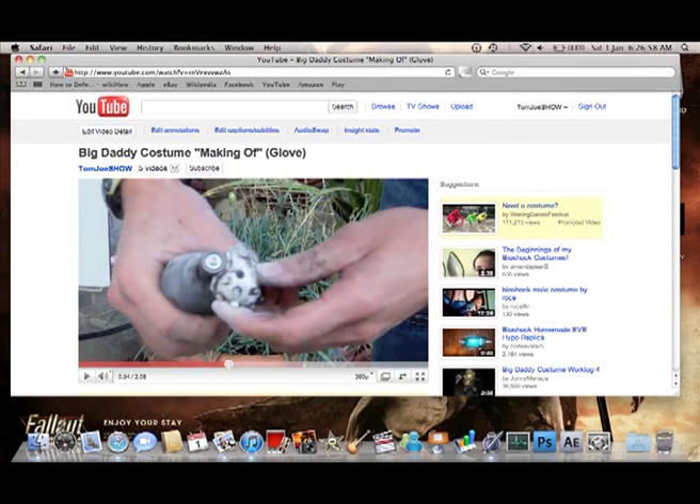Hey guys, Joe here on the Tom and Joe Show, and today we're going to be talking about the Bioshock costume. On our previous video we showed this glove, and due to some requests we thought we'd give it a bit of an update video.